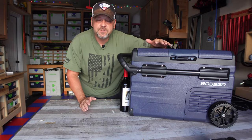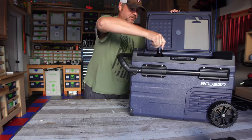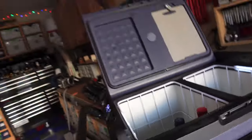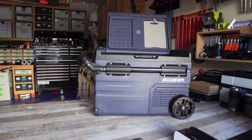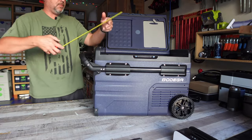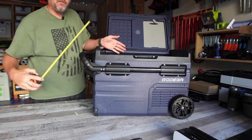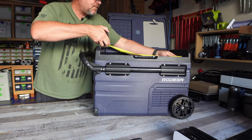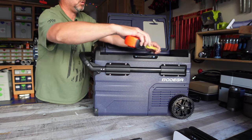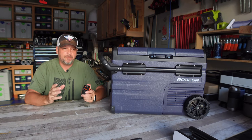I've got a couple of wine bottles here and they do fit in the bigger side — you could definitely fit enough wine in here to make you happy. For compartment dimensions: the big compartment is 10 and a quarter inches wide, 12 and a half inches deep, and 12 inches front to back. The smaller compartment is 7 and three quarters inches wide, 6 inches deep, and 12 inches front to back.